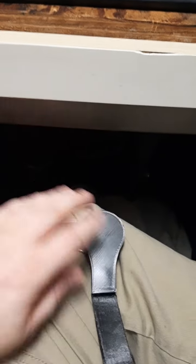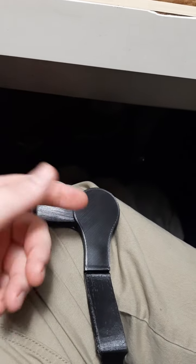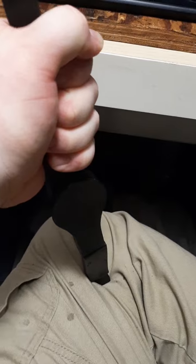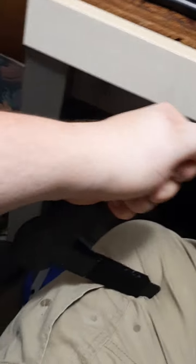So this was printed with 50% infill and a double thick shell. Robust doesn't do it justice. That was everything — everything to break it — and it broke at the thinnest point.